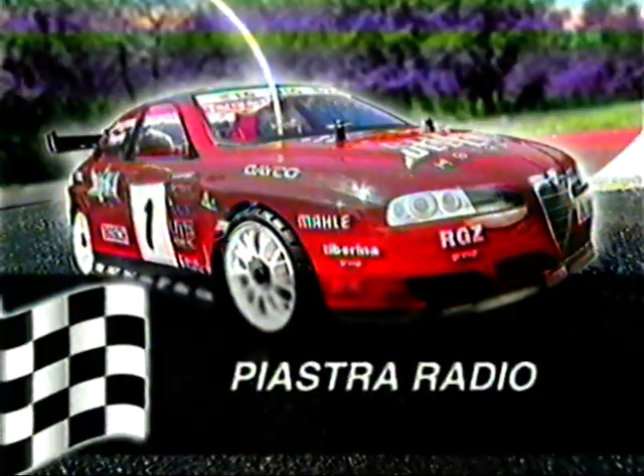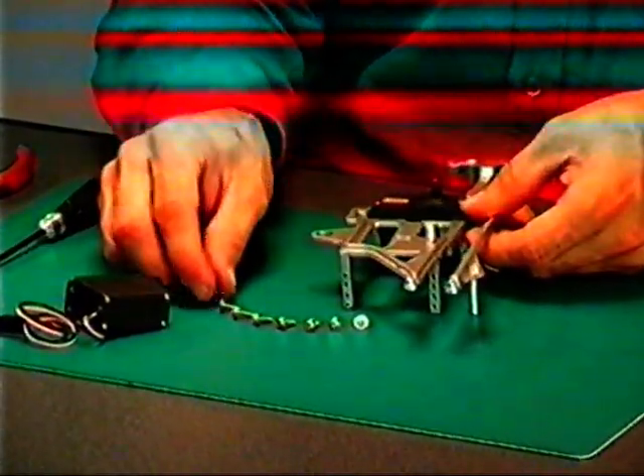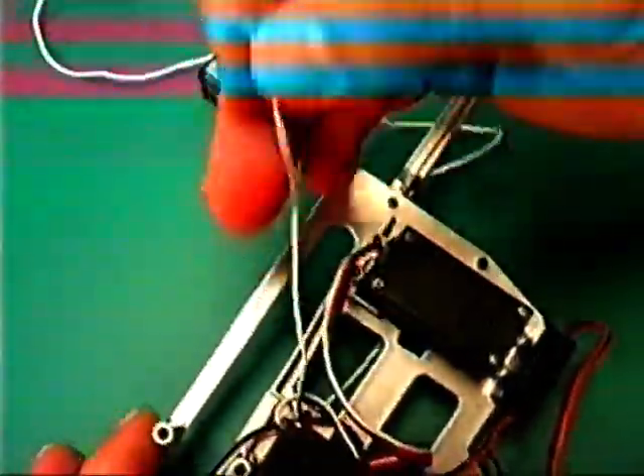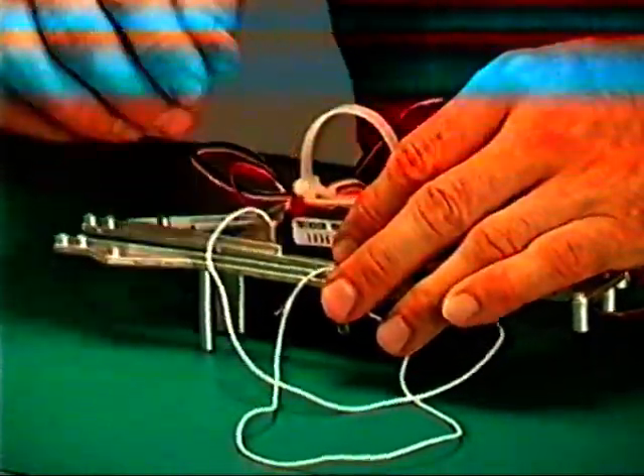Piastra radio: posizionare sulla piastra radio il servo comandi tramite le viti dotate di flangia, bloccare ma non completamente. Montare anche l'interruttore in dotazione con il kit. Inserire poi il filo antenna nel foro, riportandolo sopra attraverso il foro vicino. Dopo aver inserito le batterie, posizionare il portapile tra i due servi e bloccarlo con la ricevente sulla piastra tramite la fascetta regolabile. Inserire le spinette di collegamento: batteria, servo direzione, servo gas freno. Proteggere il filo antenna con un tubo in silicone.